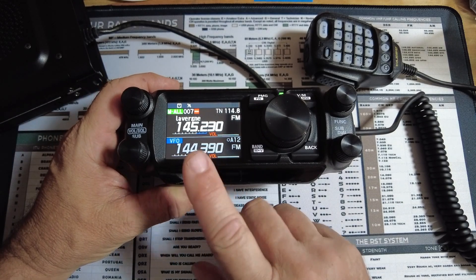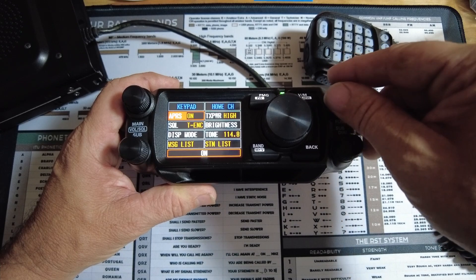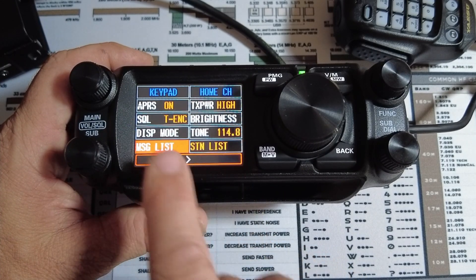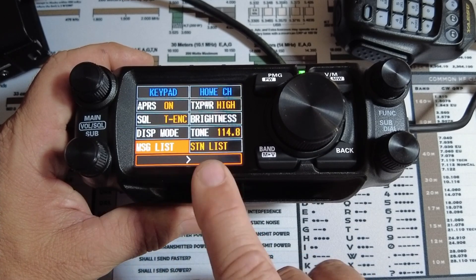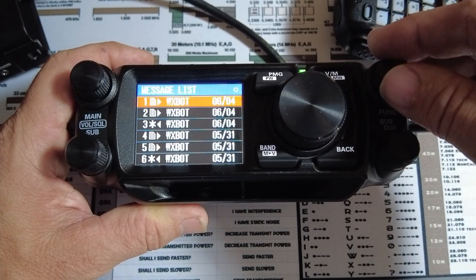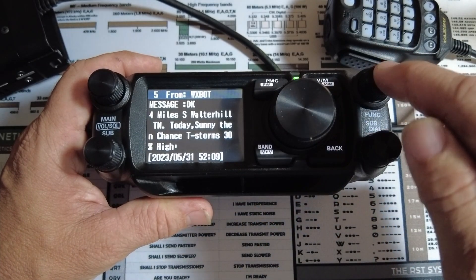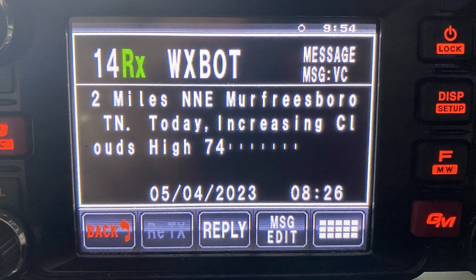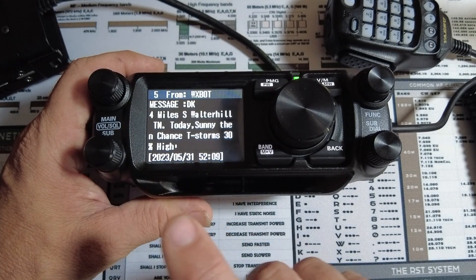Next up is the APRS interface on this radio, specifically if you want to reply to a message. I'll short press the top right button to bring up the custom menu. I do have to give them credit — I like being able to assign whatever I want to the slots in this custom menu. I've got my message list and station list programmed into the last two options. So let's go into the message list, come down to a particular message, and click on it by short pressing the top right knob. If I want to reply, here's where the smaller screen comes into play. With the FTM 400, we had soft buttons right along the bottom of the screen, which was a lot more intuitive.